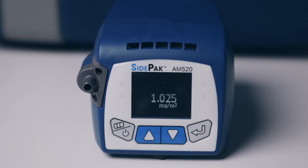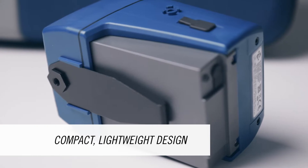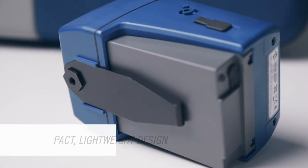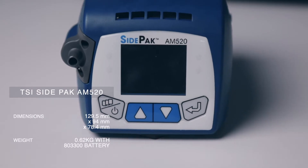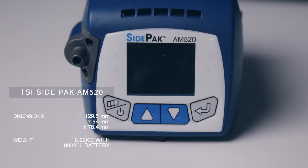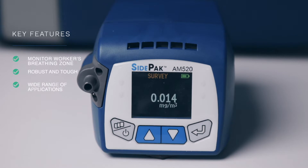The lightweight nature of the monitor means it's comfortable and easy to carry on a job, with minimal interference with worker activity. TSI have designed this to be the smallest and lightest battery-powered personal photometer on the market. It's portable and able to monitor a worker's breathing zone.